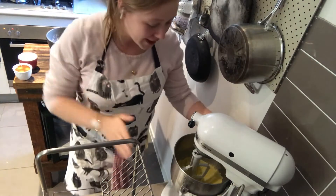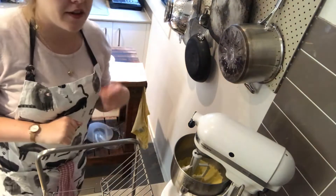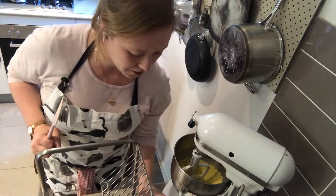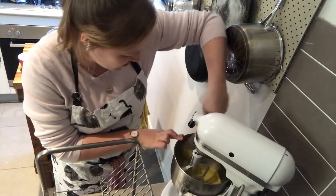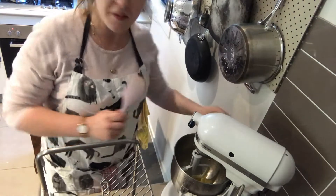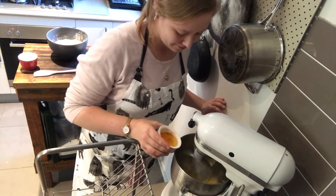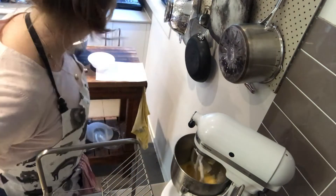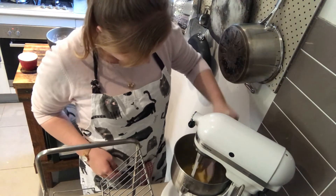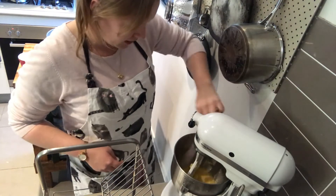I'm going to turn this back on and then we're going to slowly add the eggs one at a time, scraping down the sides when we need to. I'll actually scrape down the sides now - as you can see it's kind of stuck around the edges, which is what happens. Let's turn this on and add our eggs. There's still a bit of butter and sugar stuck to the side, so scrape down once more.